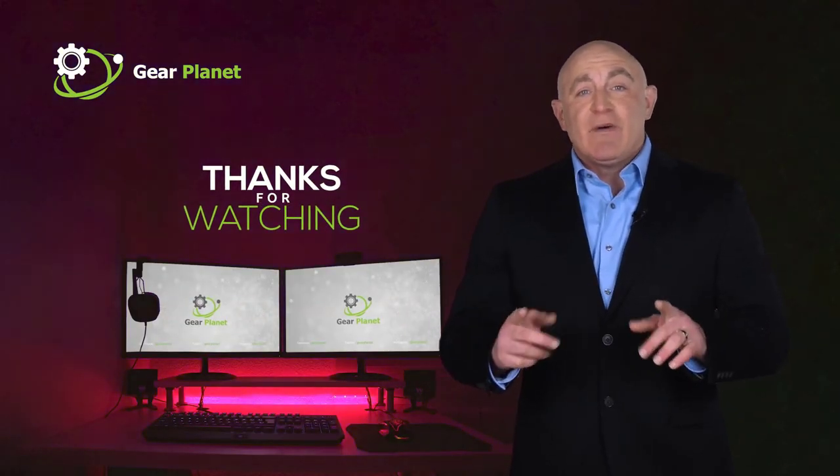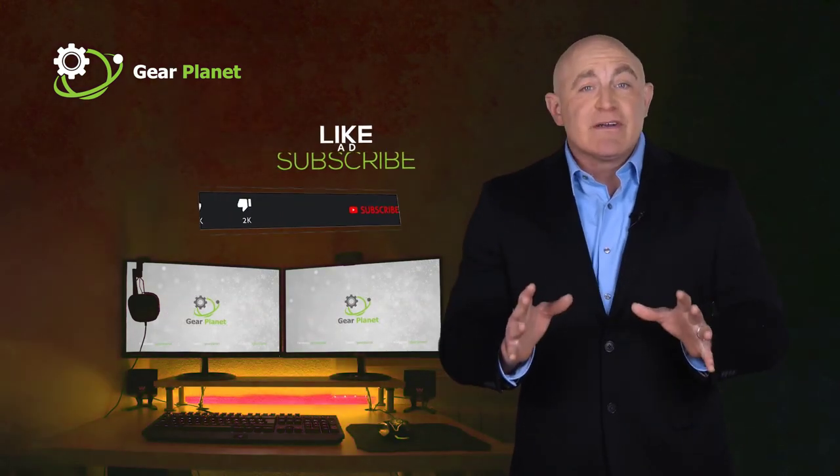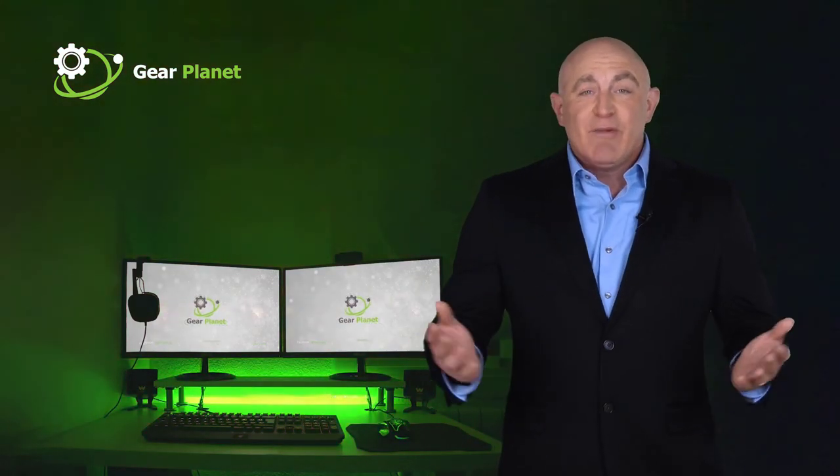Thanks for watching, guys. If this video was helpful to you, please remember to leave a like and subscribe to my channel to see more videos.